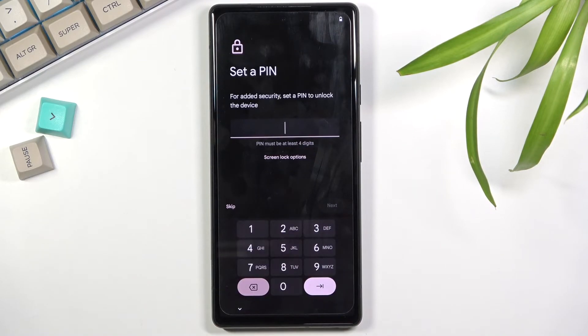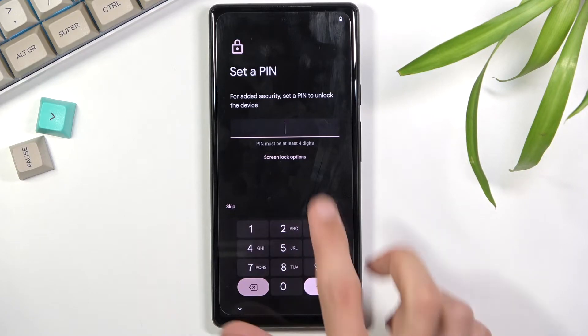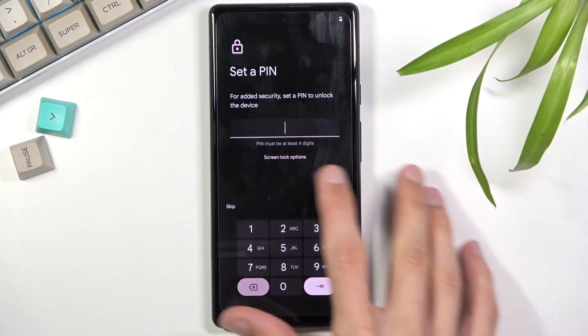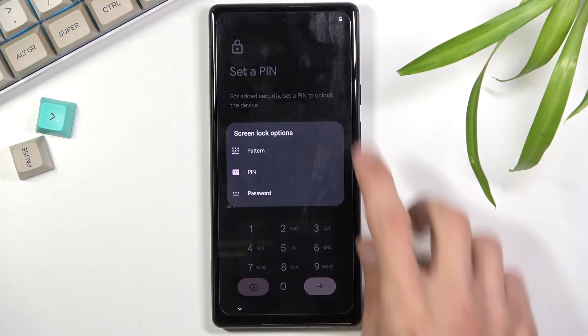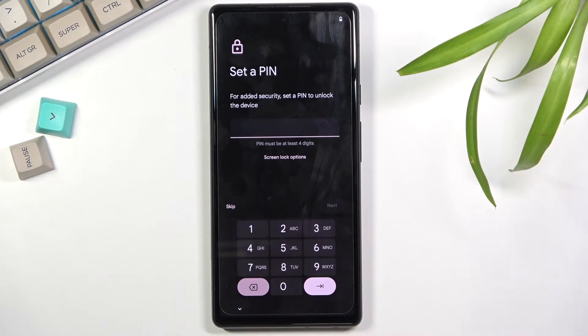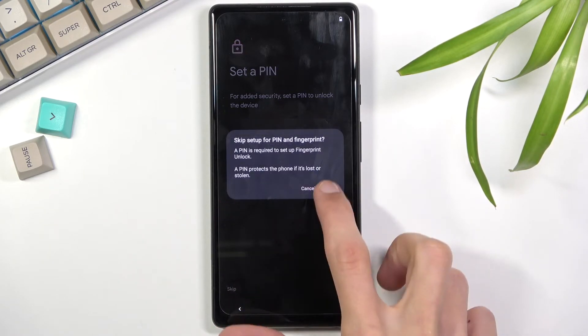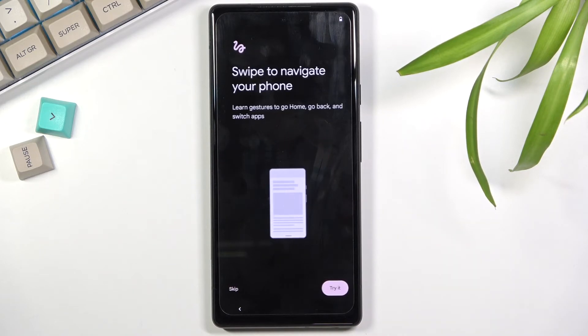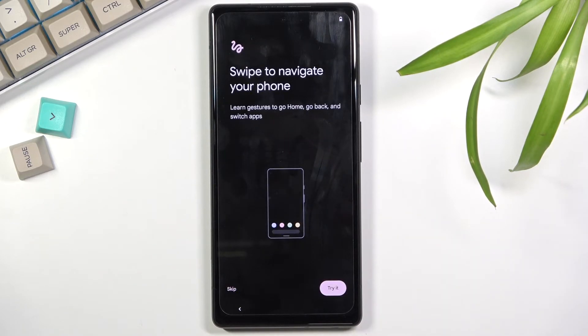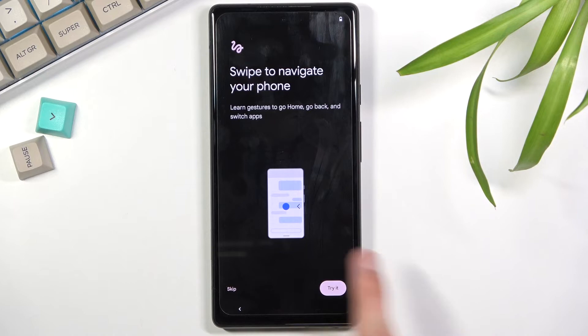The next page lets you set some kind of protection for your device. By default it opts into a four-digit PIN, but you can tap 'Screen lock options' to change it to a pattern or password. Or if you don't want anything you can simply skip it. Additionally, once you set up a screen lock you can also add a fingerprint. Because I didn't set up a screen lock, it completely skips the fingerprint step as well.